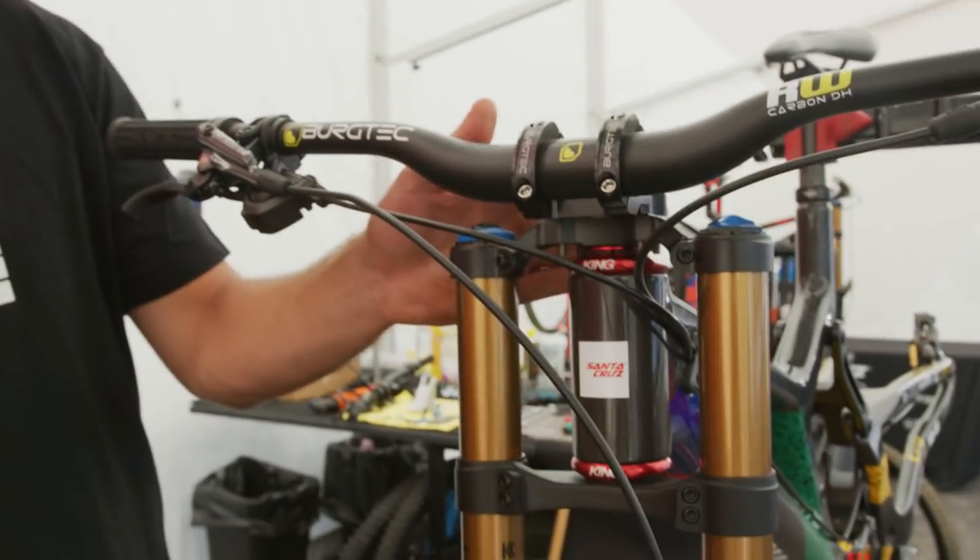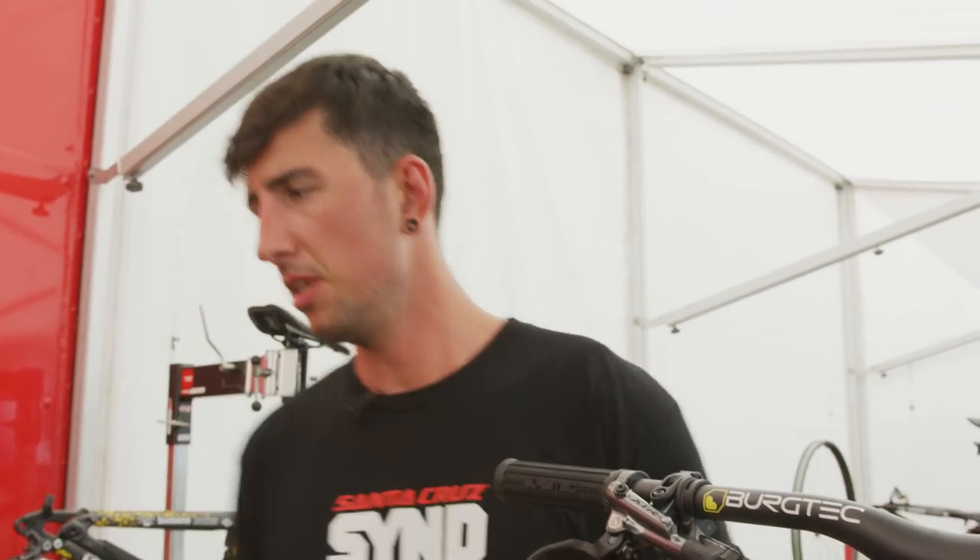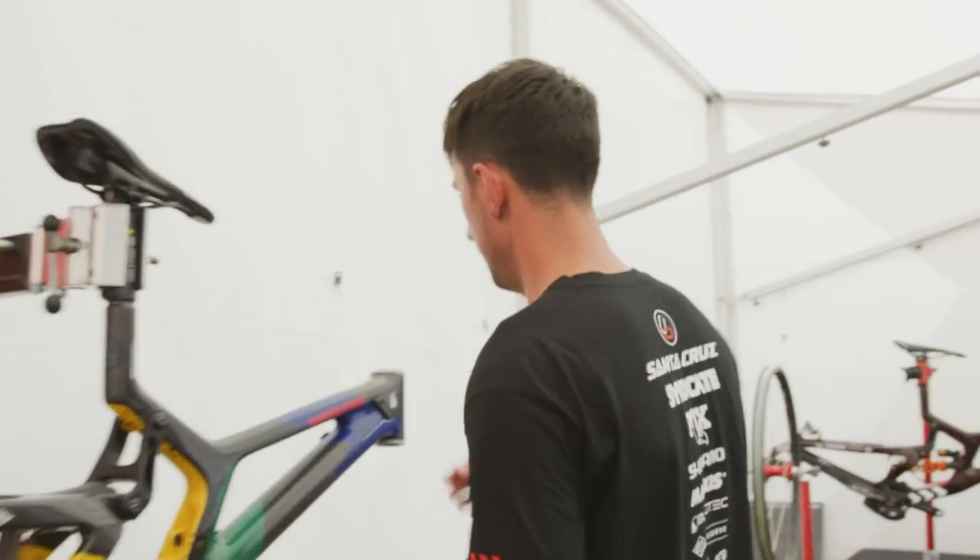We used to run the Chris King Bosworks headset which is zero angle and plus eight millimetres in reach. But we're actually running a prototype headset at the minute, which is a plus 5.2mm reach with half a degree slacker angle in it.